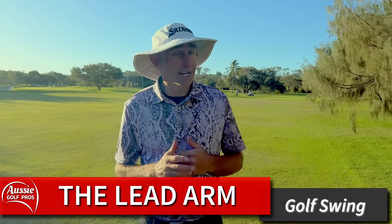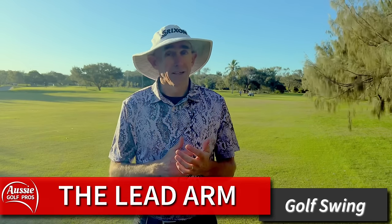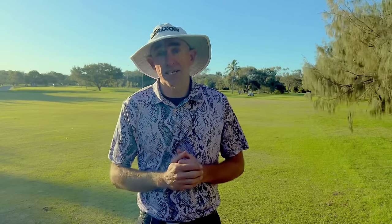G'day golfers! Today's lesson is all about the role of the lead arm in the golf swing. For most right handers out there, that's your left arm. It's often forgotten or neglected in the golf swing and it's so, so important. It can affect your grip, your takeaway, your backswing, your downswing, even how far you hit the golf ball. And we've got a great drill to help you be stronger and have better control over your lead arm in the golf swing.